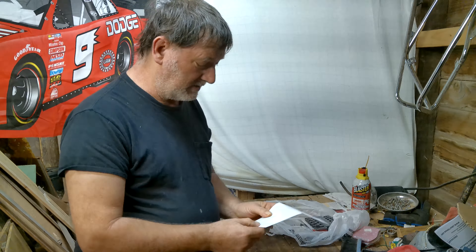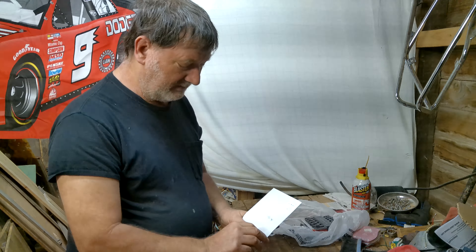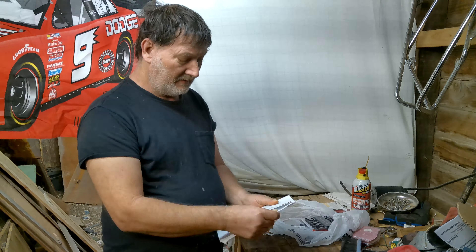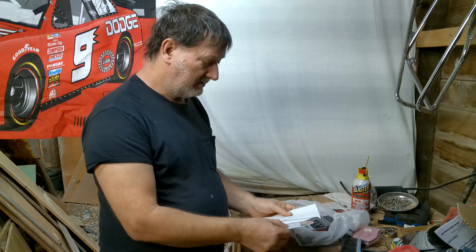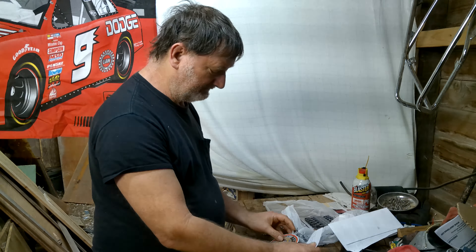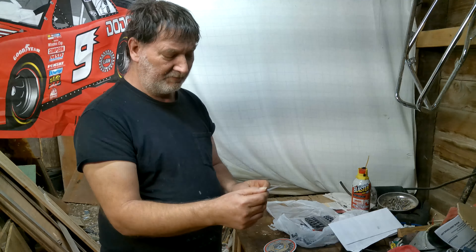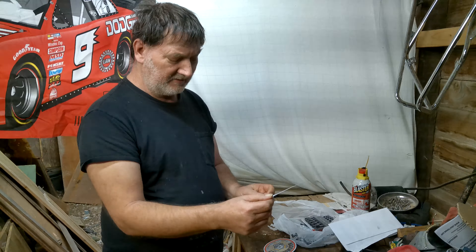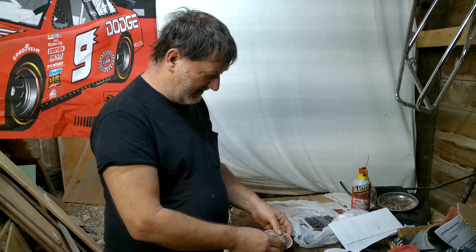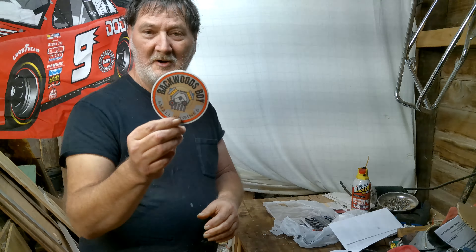We got a mail call. Someone reached out — they wanted a channel sticker. I said sure, got my address and everything. He goes, "Thank you all for the super sticker swap. Take care and look forward to talking to you soon on YouTube." Appreciate that. We got Backwood Boys Small Engine.